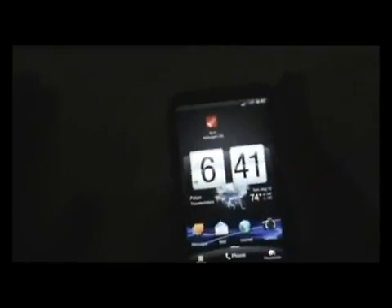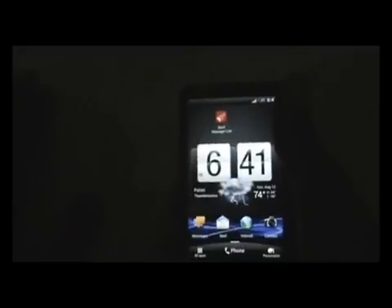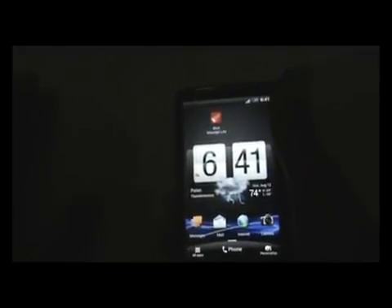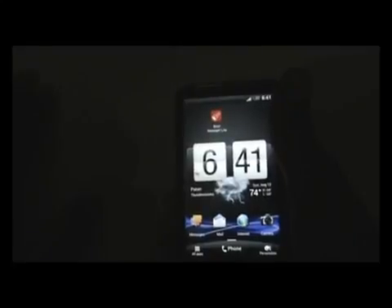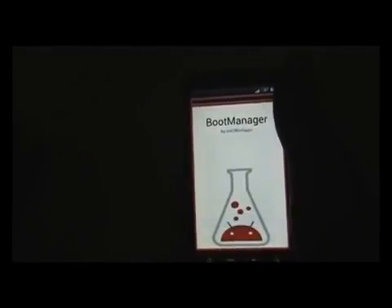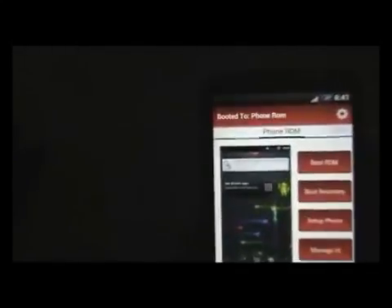In order to flash multiple ROMs you must have this app called Boot Manager. You can download this app from the Play Store. There are two versions: a light version and a pro version. The light version allows you to install up to two ROMs, and the pro version allows up to five ROMs. Just install this app and open it. When you open it for the first time it may ask for superuser permission, so just grant it.